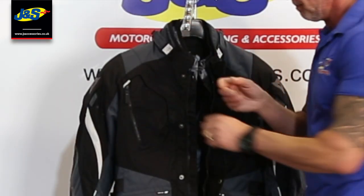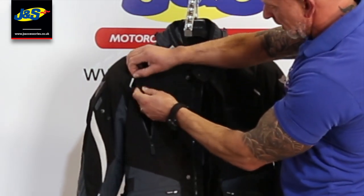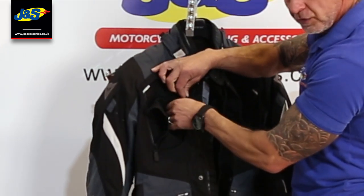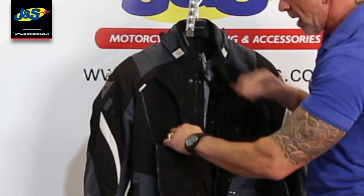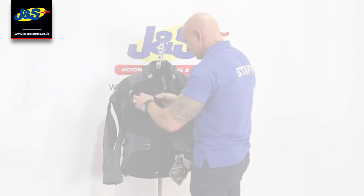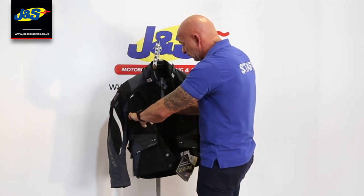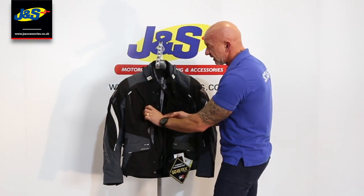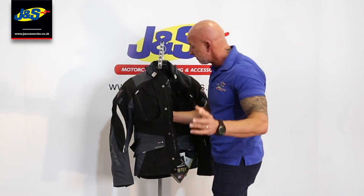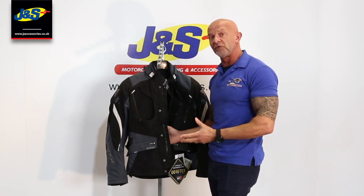When it's really warm, you can undo that zip and it reveals panels that are built in. With Velcro you can open up that panel. Undo the other zip and that reveals a big mesh section — and that's on both sides. You roll that down and there's a Velcro fastening to fasten that panel inside at the bottom. Without the waterproof liner and thermal liner, you've got this massive through-flow of air for summer, which is a great idea. So it's a really good all-round jacket, really good value.